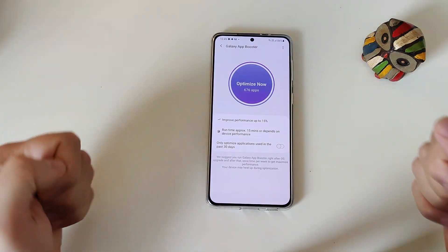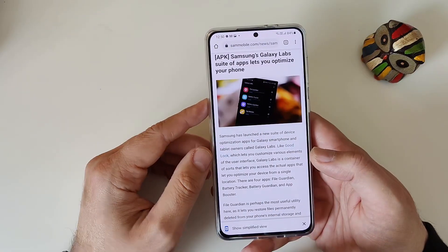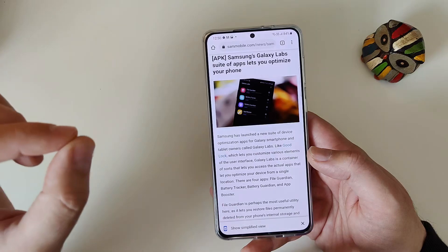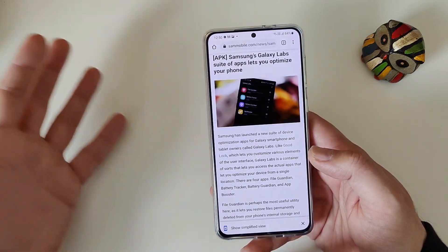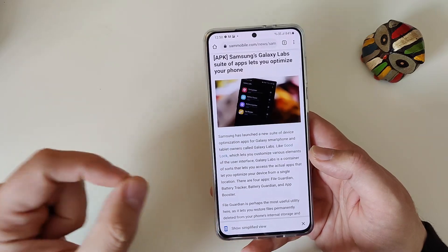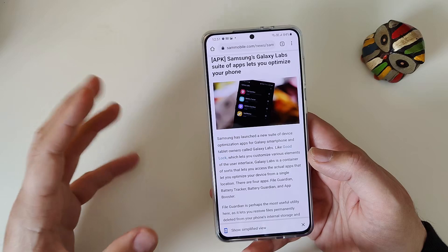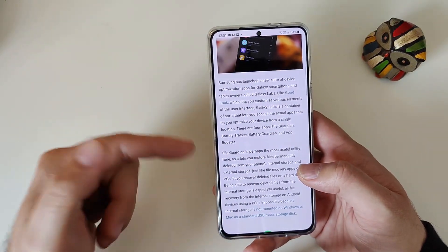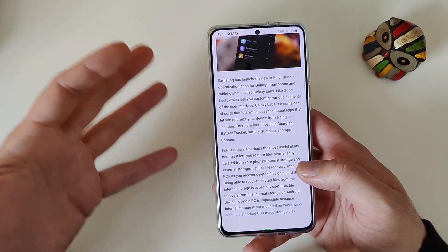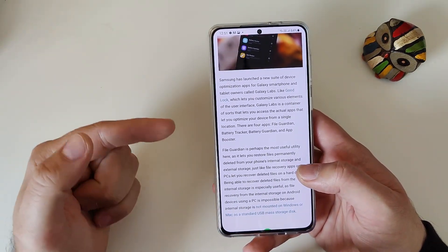And without further ado, we're going to be starting this video. So the Galaxy Labs is a suite of applications that works perfectly fine on the previous series — the S20 and Note 20, etc. If you want to get more information or understand more, please make sure to watch that video. Inside the Galaxy Labs, we had the File Guardian, the Battery Tracker, the Battery Guardian, and the Up Booster. And believe me, those tools really are native stock tools to optimize your experience with the phone.